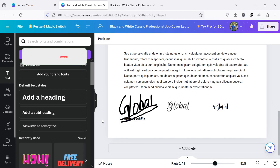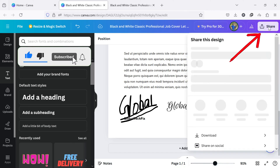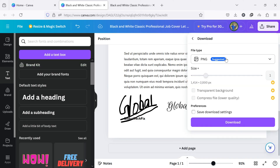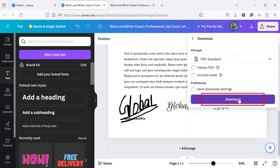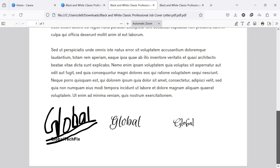If you are satisfied with your signature, click on the Share button at the top right of the screen and select Download from the drop-down menu. Now select PDF under File Type and click on the Download button. By following these steps, you can easily insert or add a signature to your PDF document online for free.